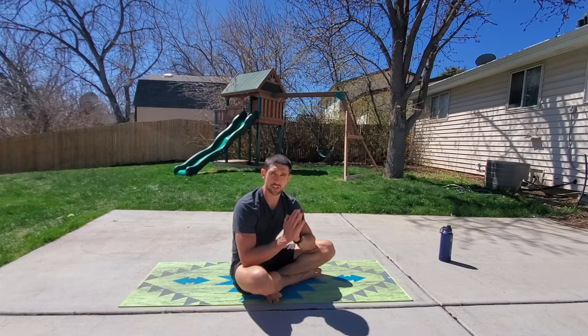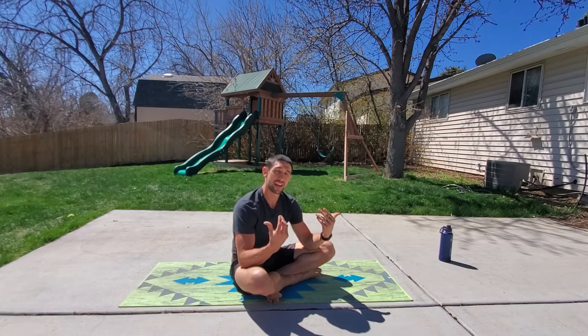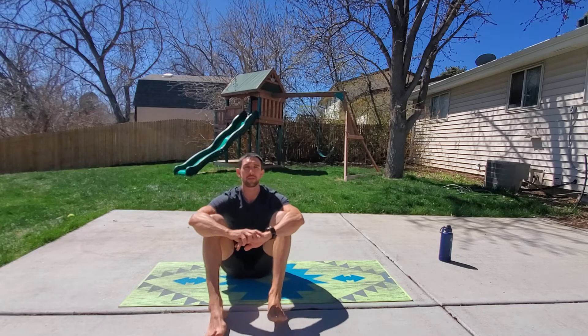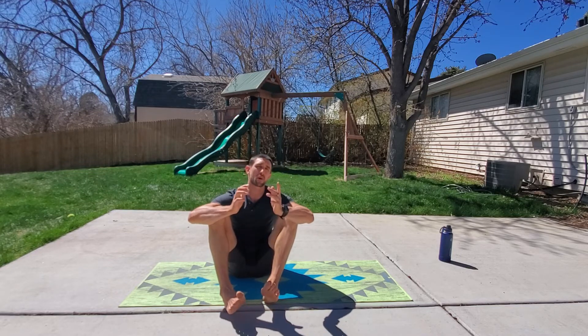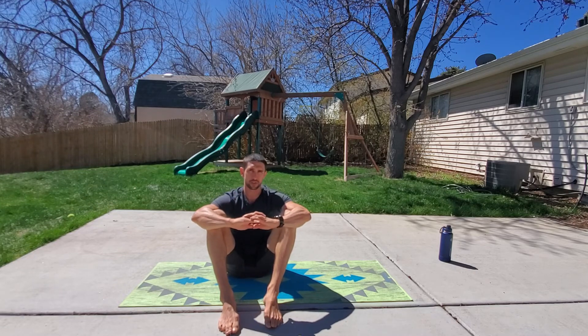Use whatever progressions or regressions you want to do — this is your workout, no judgment. This is all about challenging yourself and getting better. Watch the next video and I'm going to be doing the workout with you. We're going to be going for 12 minutes, every minute on the minute. Challenge yourself however you choose to do so.